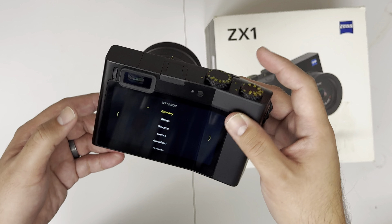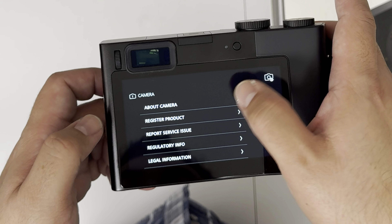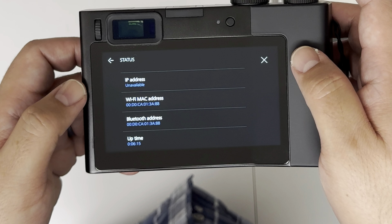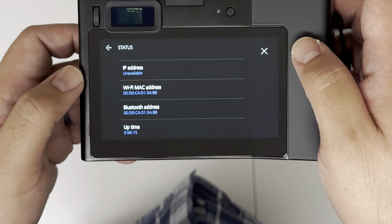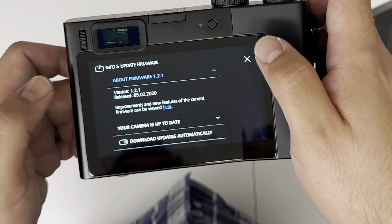Screen lock: none. Timeouts. Standby: one minute. Sounds — touch vibration. Copyright notice — creator — that's where you can enter your name. Language. Date and time. About camera. Zero number 3000. 59% available. Uptime — that's the uptime of the camera. Clear device cache for factory settings. Firmware: 1.2.1 — very outdated, 2020. So let me see if I can update it later on.